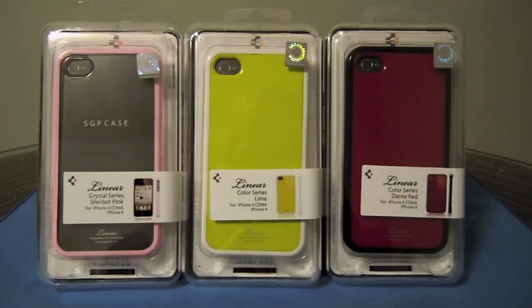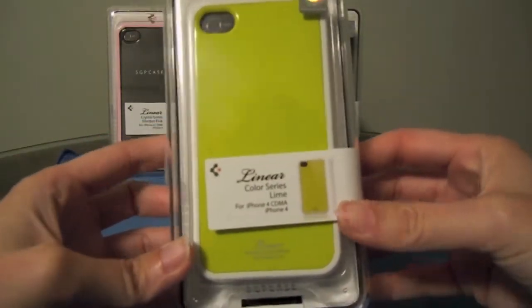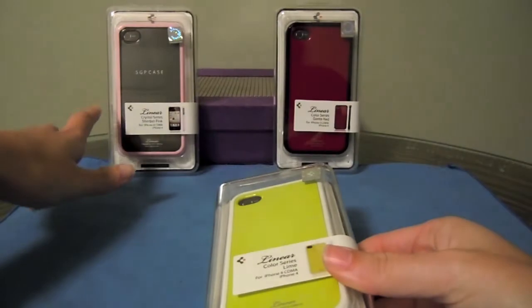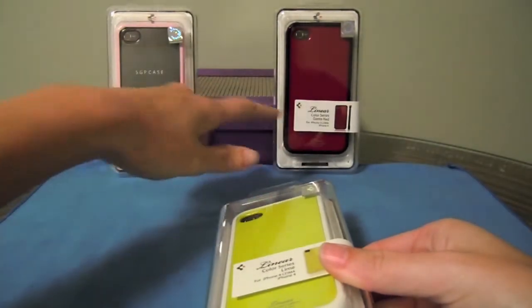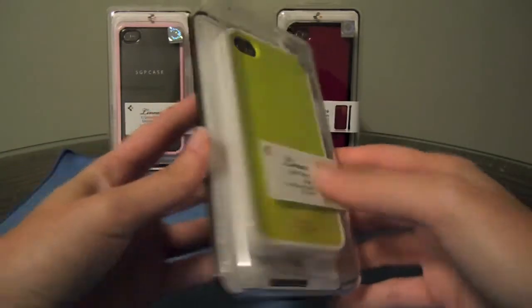I'll go ahead and crack open one of the boxes just to show you how to install the case onto the phone. It's a little bit different from most cases I've tried for the iPhone 4. The case I'm cracking into right now is the Lime Series. The first one over here is the Sherbert Pink, and the last one is called Dante Red. Again, there are 11 different combinations, so check the website for different colors.